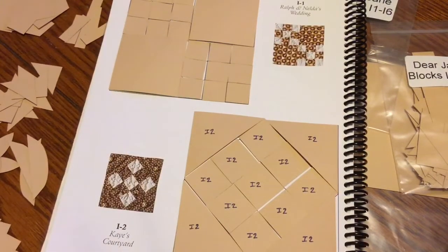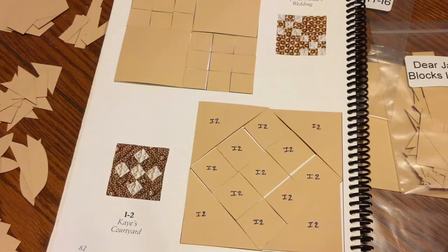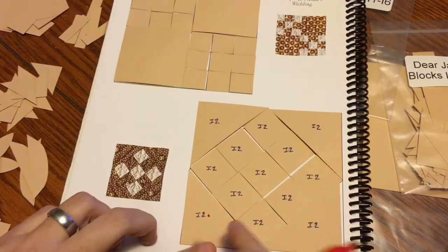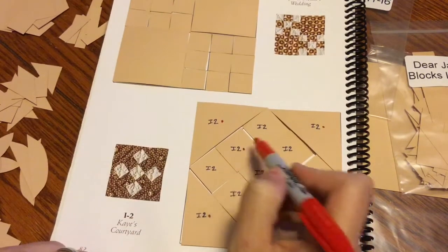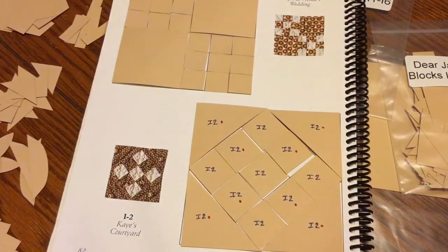I've written on all my I2 blocks with my Ultra Fine Point Sharpie. Now I look at my picture and figure out which ones are focus fabric and which ones are background. In this case, the dark fabric is the focus fabric. I take a Sharpie and put a dot on the ones that have focus fabric — all these outside ones, plus four more. The ones with dots have focus fabric on them.